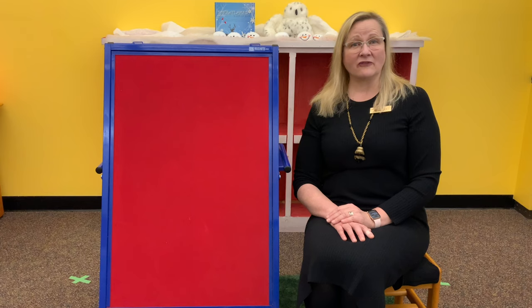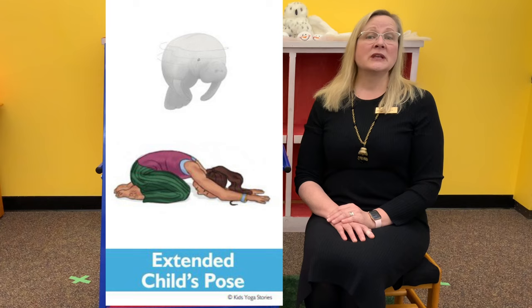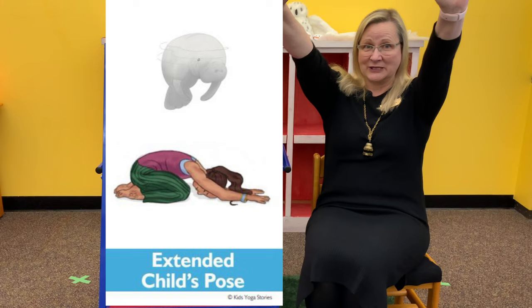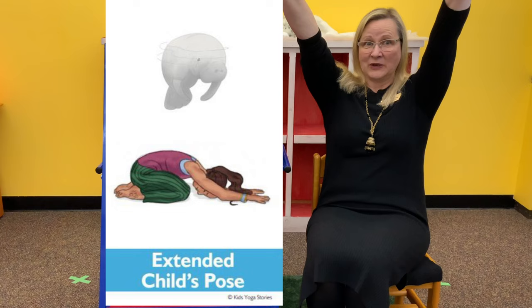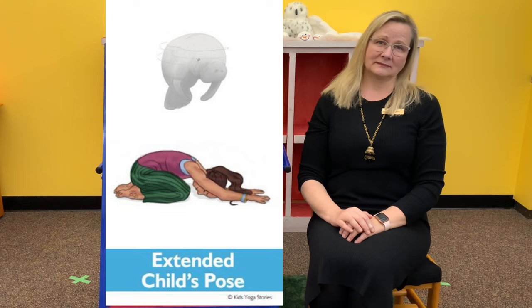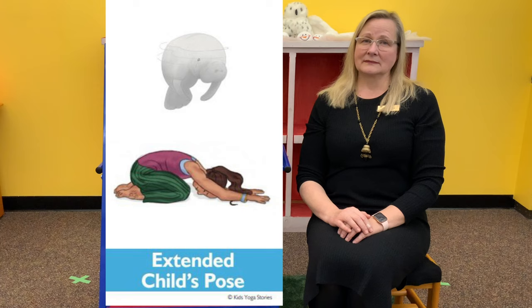And our final ocean animal is the manatee. So you're going to pretend to be a manatee that's munching kelp. All you need to do from child's pose is bring your arms out in front of you — instead of having your arms at your side for sea urchin, bring your arms out in front of you so your palms are flat on the mat, and take a few deep breaths.